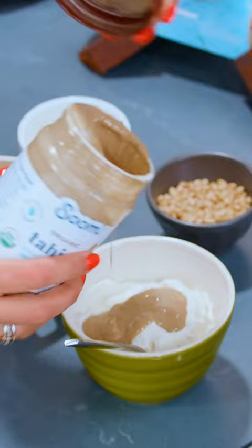Bring it to a boil, then let it simmer 15 minutes. Let's work on the very top layer of the fette — a garlicky yogurt sauce: Greek yogurt with tahini paste, juice of two lemons, garlic, and salt.